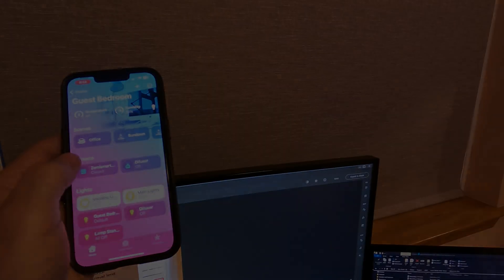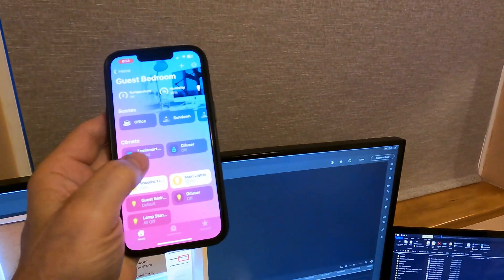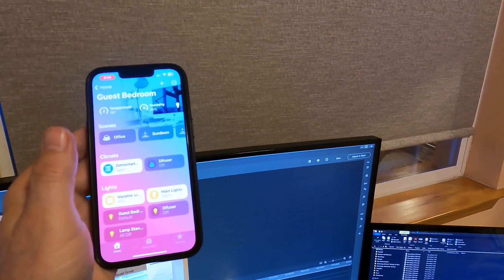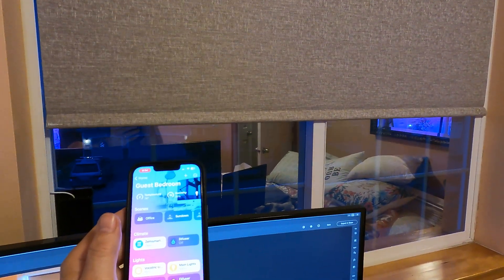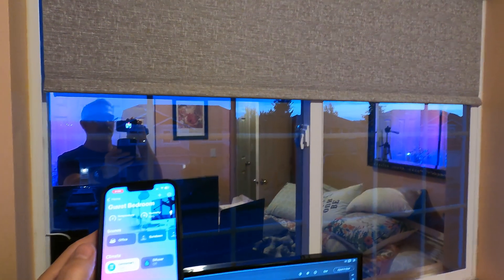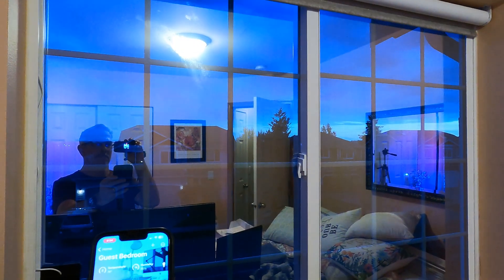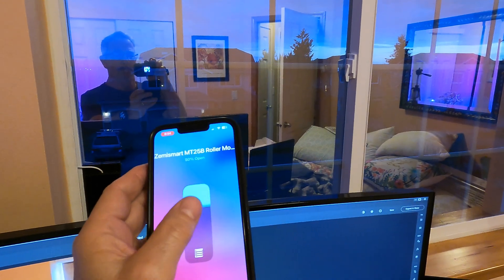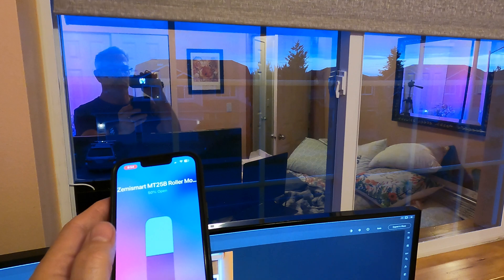Now that we've set up the roller blind in Apple Home, it's time to put them to the test. Let's see how they perform — specifically the reaction time and the speed of the Thread network response. I'll start by testing how quickly the blinds respond to open and close commands from Apple Home, which will give us an idea of the efficiency of the Thread network. Reaction time is crucial for a seamless smart home experience, and Thread's low-latency communication is designed to provide just that.